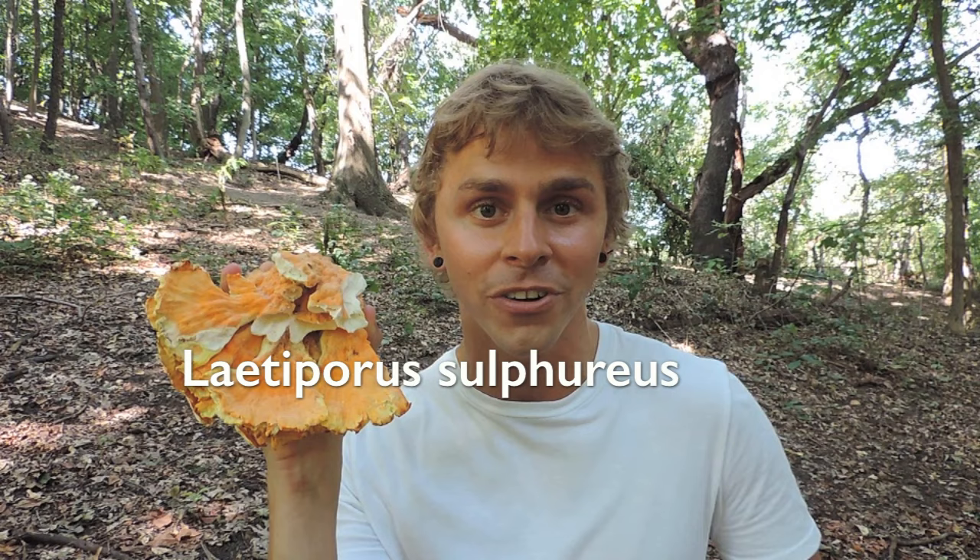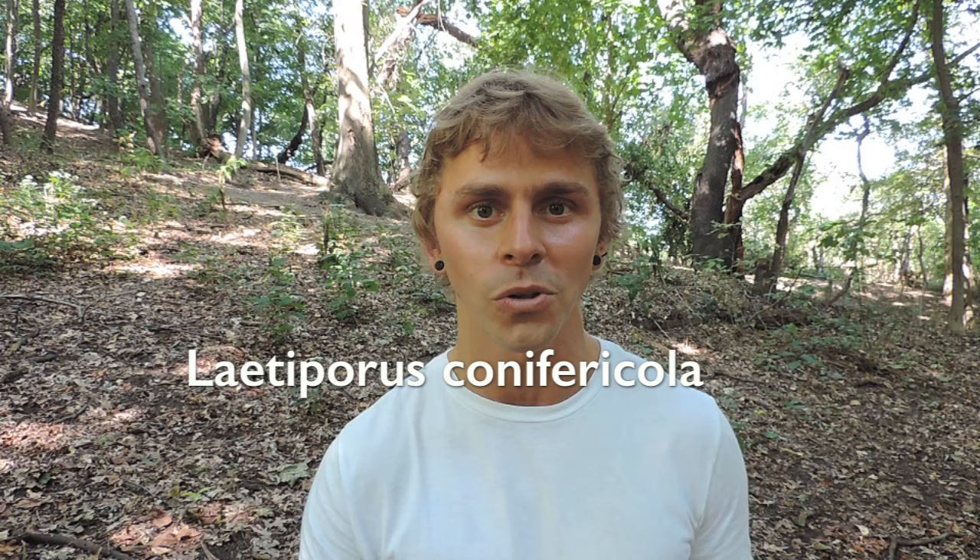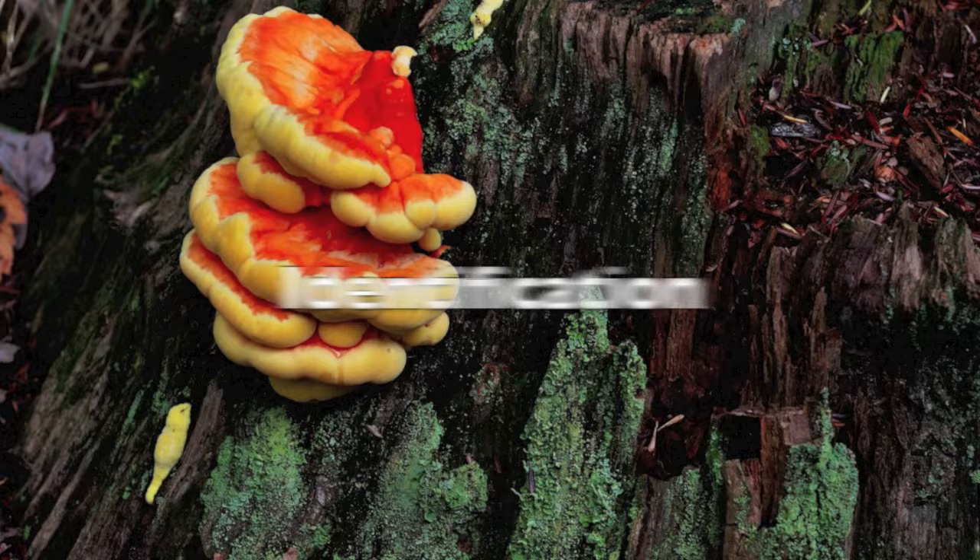This is Laetiporus sulphureus, commonly known as chicken of the woods, chicken mushroom, or sulfur shelf. It's a saprophytic fungus which decomposes dead or decaying organic material. There are quite a few species in the United States. Here in Pennsylvania we really see a lot of Laetiporus sulphureus. There's also Laetiporus cincinnatus, characterized by lighter hues of whites and pinks, and Laetiporus conifericola, which grows on conifers. For this video we're going to focus on Laetiporus sulphureus because it's the one I'm most familiar with and most frequently see here in Pennsylvania.